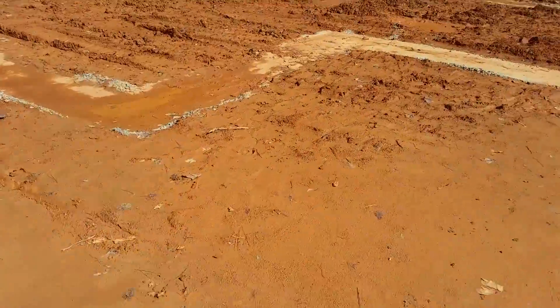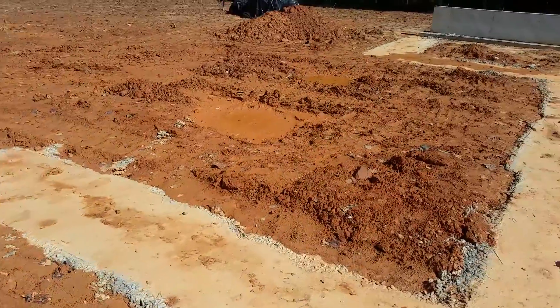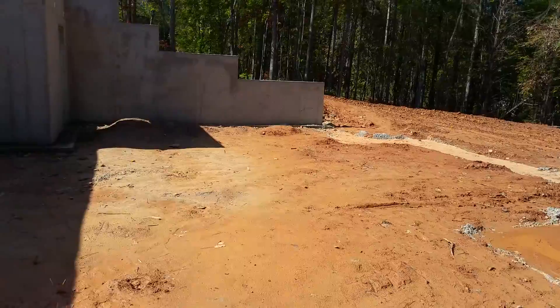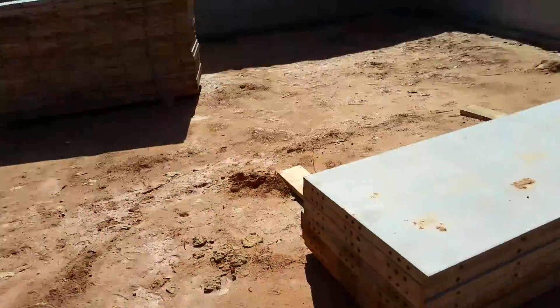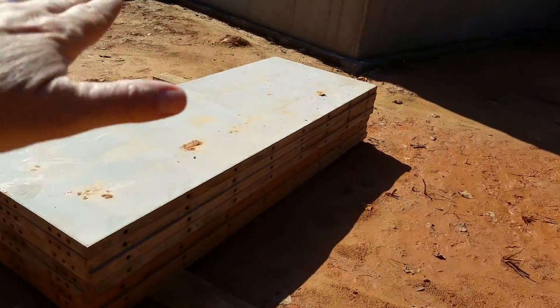Here's a footing here. We're just going to build a brick wall here and raise that up. We may have to put a retaining wall over there to hold back the dirt. Basically, we're going to fill this in with gravel and pour a slab on top of it.